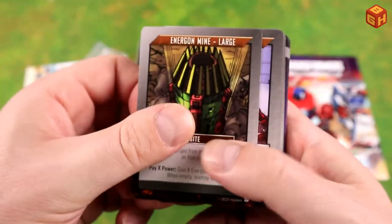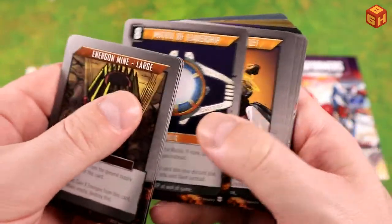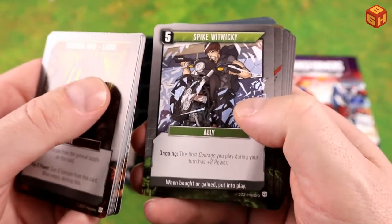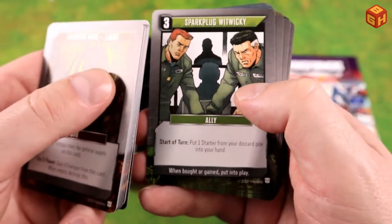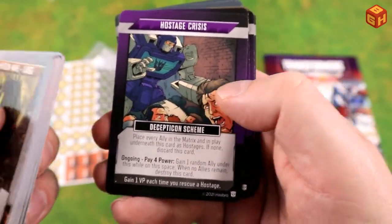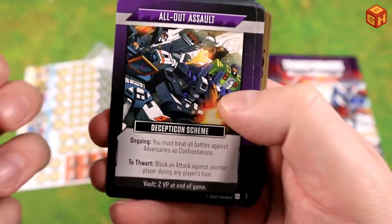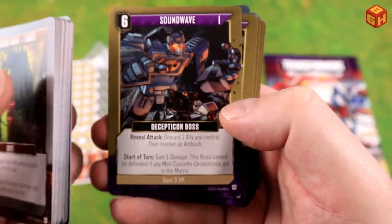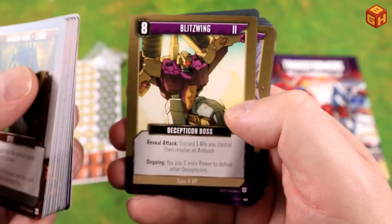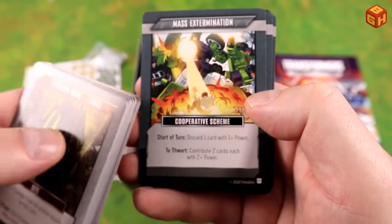We have site cards: Military Base, Arctic, Desert, and City. Then relics including the Matrix of Leadership, and Jetfire who is both a relic and a robot. We have allies: Spike, Verity Carlo, Spark Plug, and Military Airstrike. Decepticon schemes include Hostage Crisis, Space Bridge to Cybertron, Magnetized Core, All-Out Assault, Divided Loyalties, and Soundwave. Decepticon bosses include Astrotrain, Starscream, Blitzwing, Megatron as a level three boss, and Devastator.